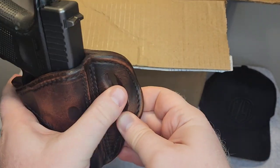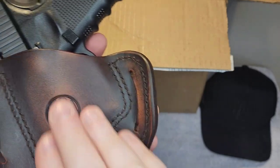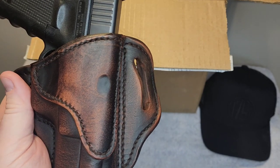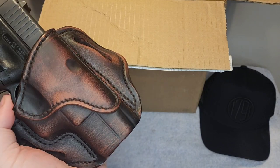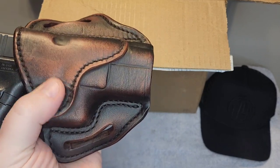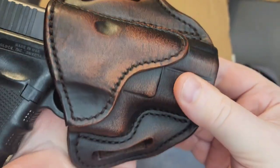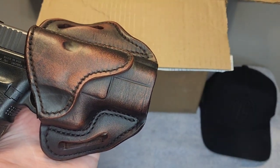Very nice, very solid holster — I love their stuff. Big fan. You can see the stitching and their logo. I love that finish. I will put a link to 1791 Gun Leather down in the description below. Go over there and tell them I said thank you for sending this out. I have been buying their stuff for years, well before they sent me anything and before I was an affiliate. I really like their stuff — I think it is quality. I love a good leather holster, and that's what we have here. Absolutely beautiful. Guys, thanks for watching. Check out the rest of the videos on my channel and the links in the description. Let me hear from you, and we'll see you next time.